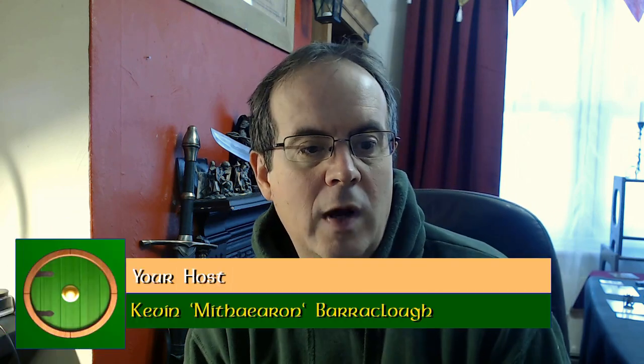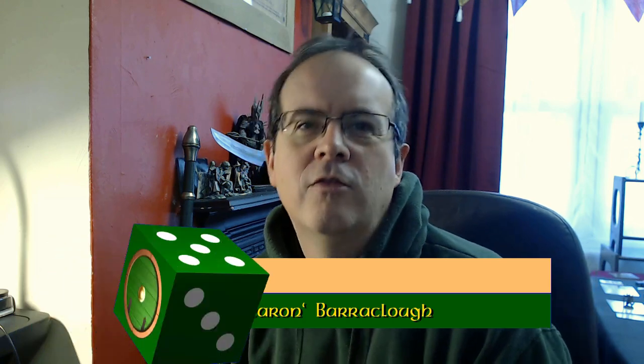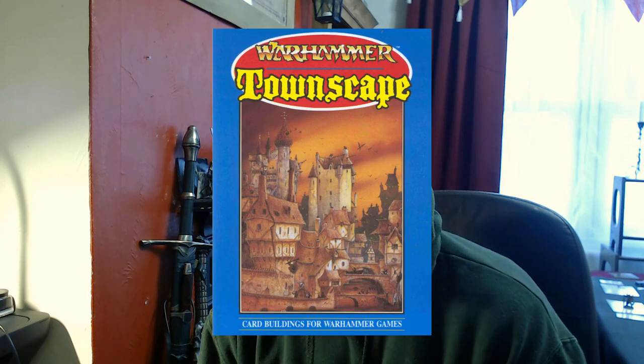Quite useful for things like Warhammer, Lord of the Rings, Mordheim, etc. But what I wanted to do really is make a specific style — sort of this old school old-hammer style. For this I'm taking inspiration from something Games Workshop released many years ago called Warhammer Townscapes.